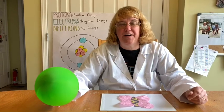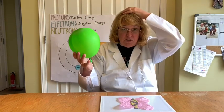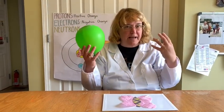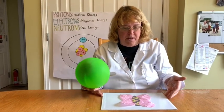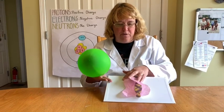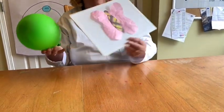I'm back with another fun static electricity experiment. What you need is a balloon, some hair — or if you do not have staticky hair like I do, a piece of cloth will also work. Then you need a piece of cardboard and a piece of tissue paper shaped like butterfly wings.